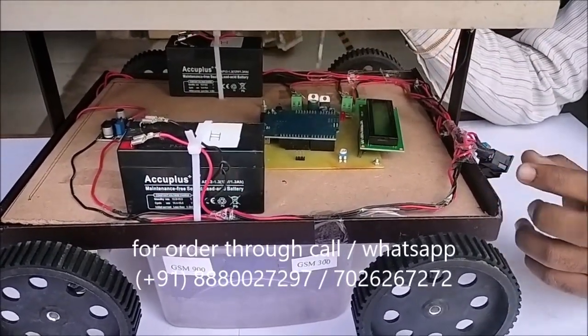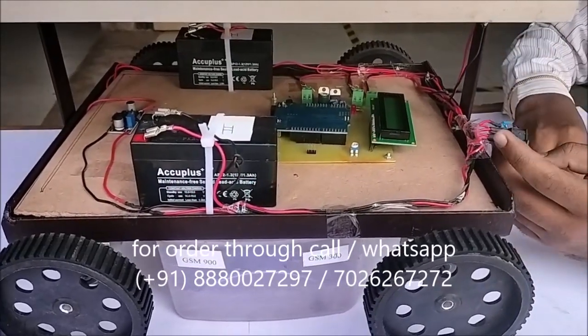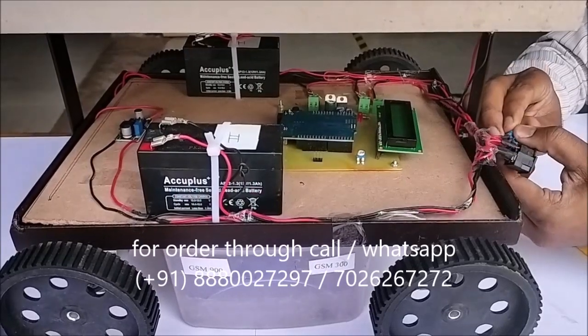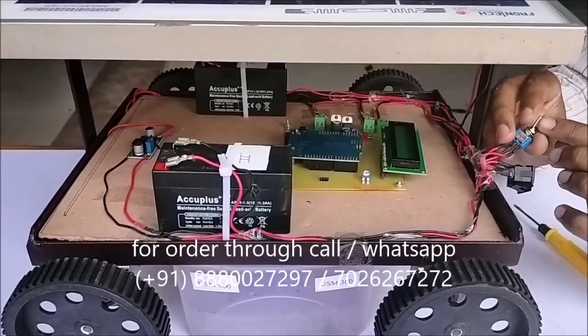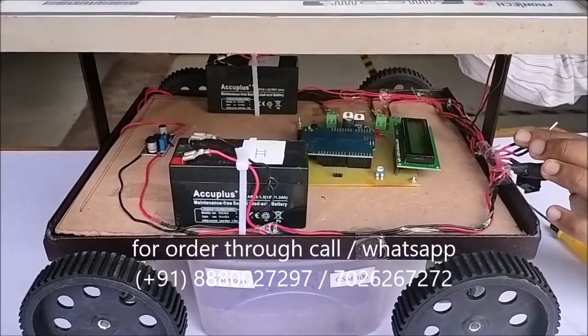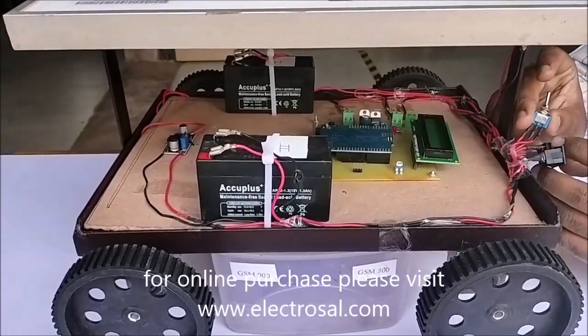There is an Arduino to show the Battery 1 and Battery 2 voltages on the LCD display. Now I will use this shifter switch — we can give the power supply to the motors from Battery 1 or from Battery 2 with the help of this switch.